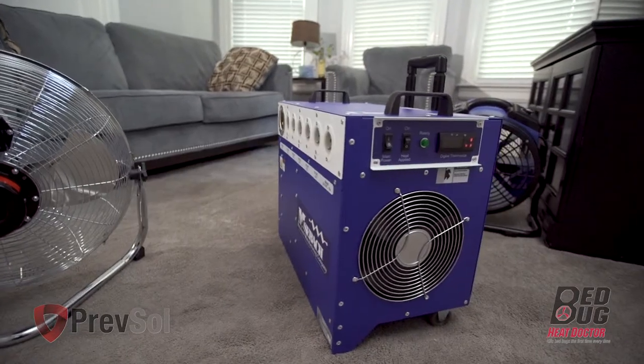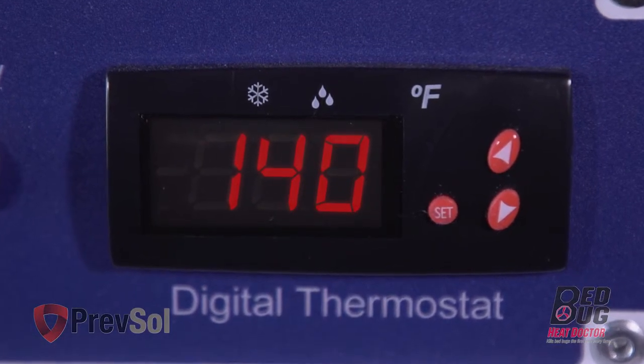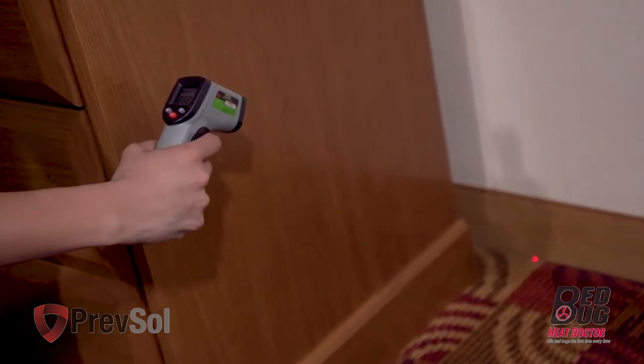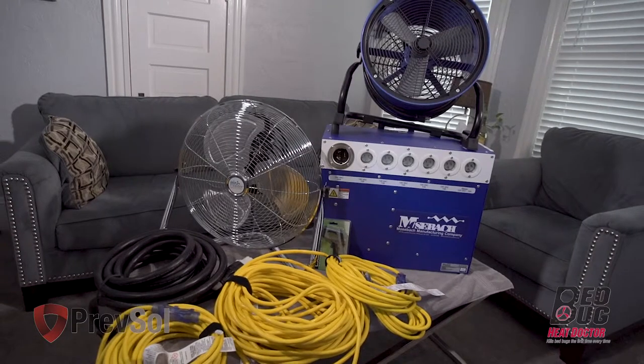In step eight, you are now ready to turn the power switch and fan switch on. Run the equipment until temperatures reach 135 to 140 degrees. At that point, use your thermal gun to check the cracks and crevices of the coldest spot in the room — those temperatures should reach 121 degrees for three to four hours.